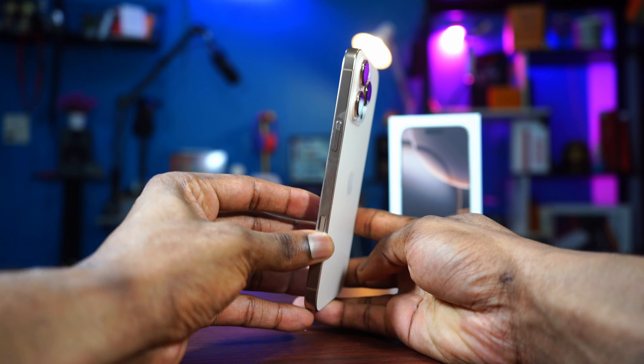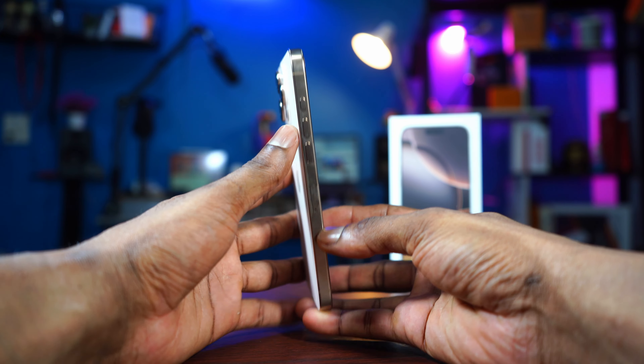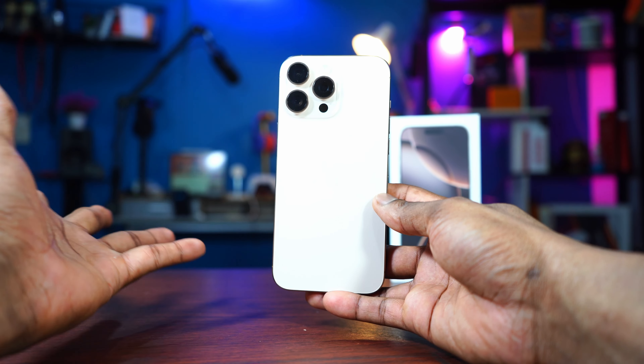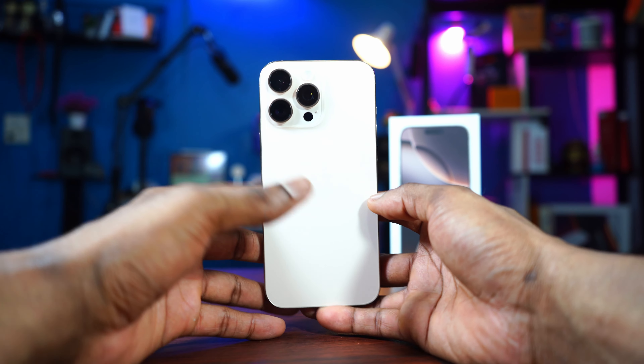This is my brand new iPhone 16 Pro Max in desert titanium, which looks nice. Or do you have the natural titanium, or the white, or the black?